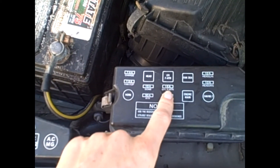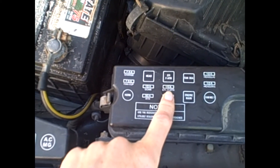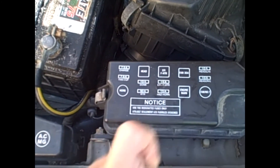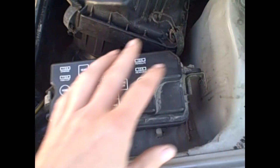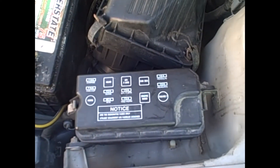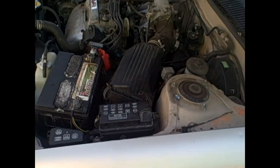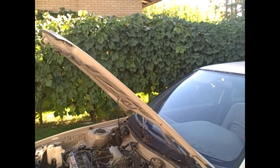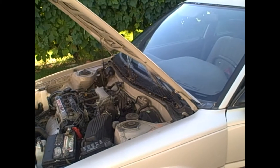It goes to the EFI, front heater. The EFI is the fuel injection system. I did not know that, but a lot of things go to this little fuse. Now that the battery is charged, we will go ahead and try to start it, since it also goes to a lot of the computer and stuff. So we'll go ahead and check that out, see if that works.